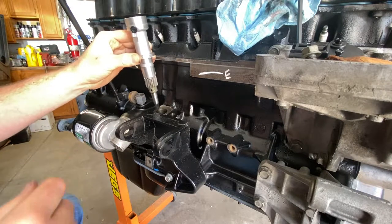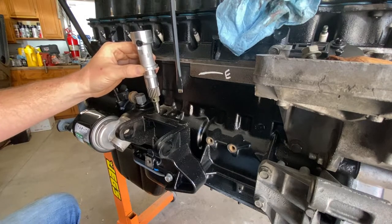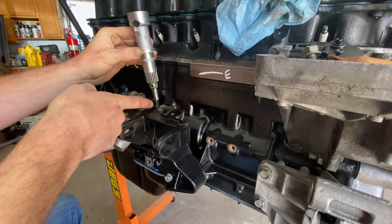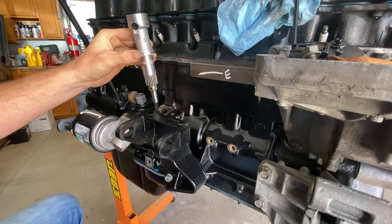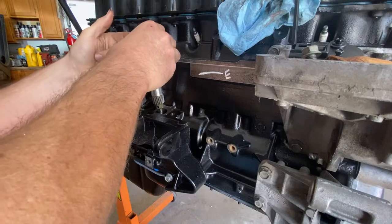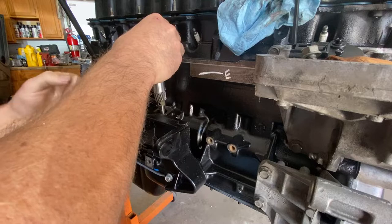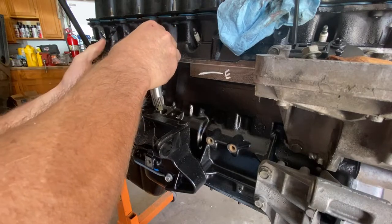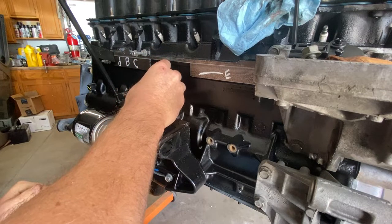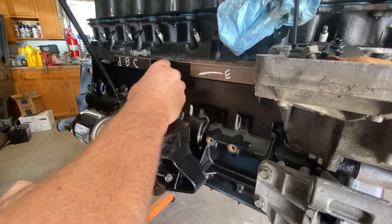You may have to finagle with your oil pump down into the block. Take a clean screwdriver and you may need to move that pump to line up your shaft off the synchronizer. What you need to do is this sensor always needs to face to the rear of the engine itself, every single time. We have our new gasket on there.